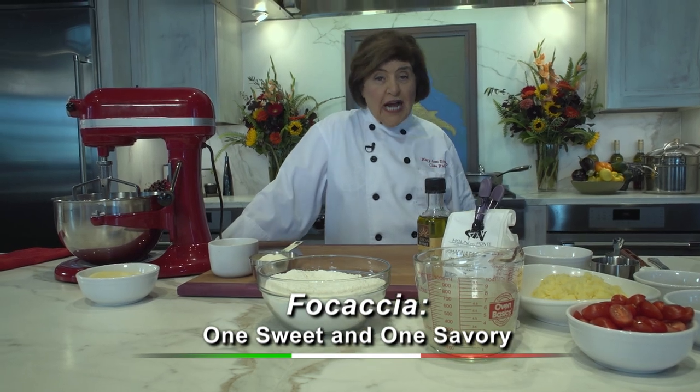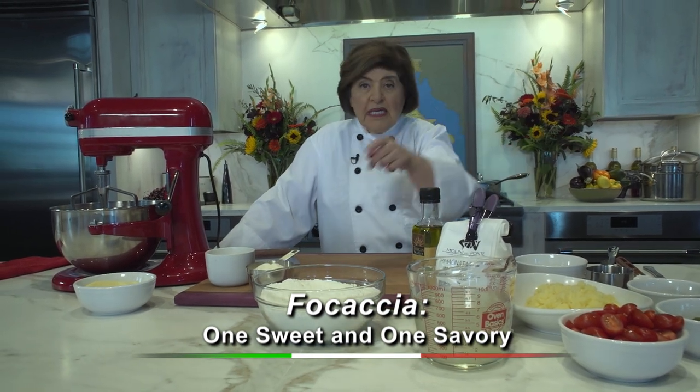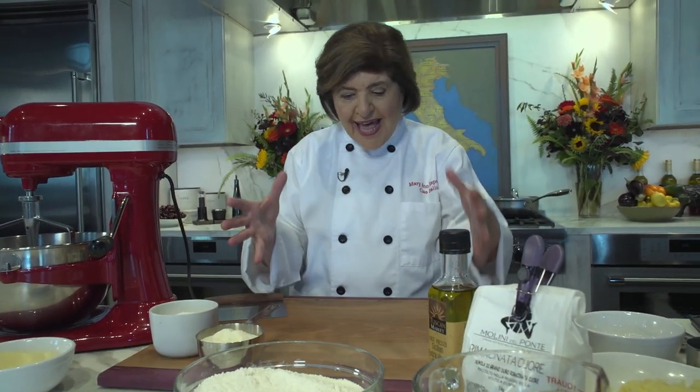Do you know what the word focaccia means? It means hearth bread because a focaccia is a flat bread — flat as opposed to a yeasted, heavy-looking, tall bread. Focaccia is probably one of the oldest breads you can find in Italy and in other cultures, too.